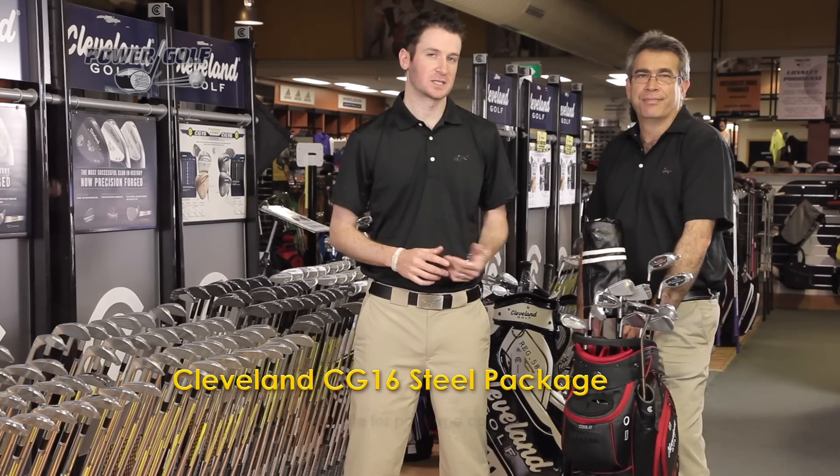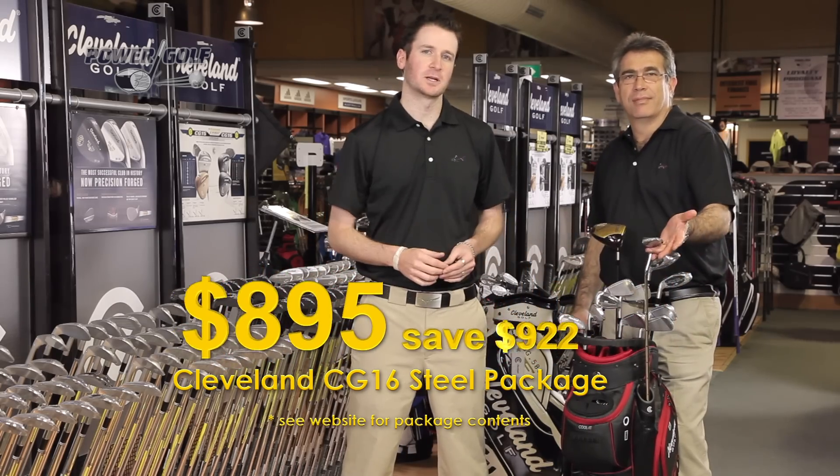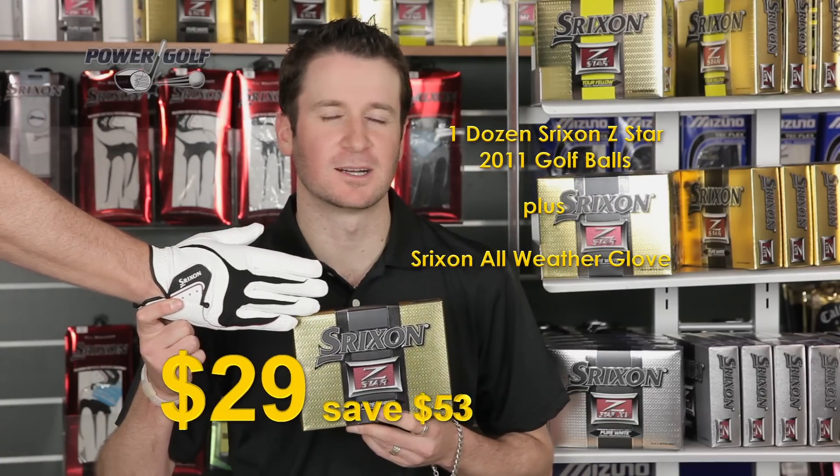In our top-selling Cleveland CG16 Steel Package, we've upgraded the woods and the bag, and we've thrown in a putter, Strixon Z-Star Golf Balls, and an all-weather glove, a crazy low $29.